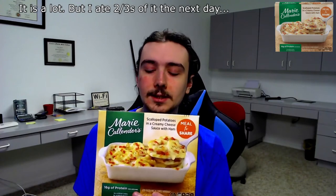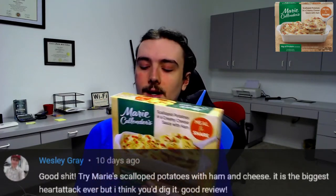Today I will be reviewing Marie Callender's Scalloped Potatoes in a Creamy Cheese Sauce with Ham. It looks decent. It says 'Meal to Share,' so I assume this is meant for multiple people. I don't know, maybe I'll save some of it and eat it later. I believe a Wesley Gray recommended this, so yeah, I got it.